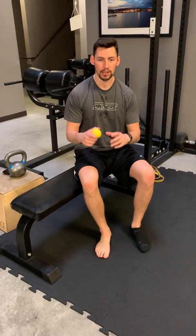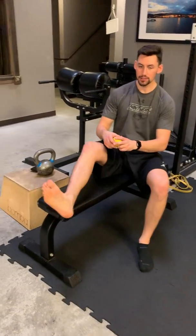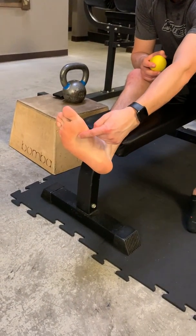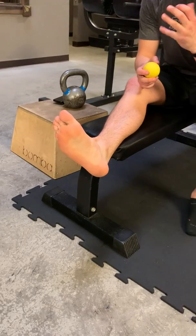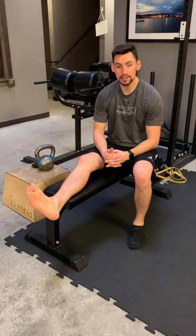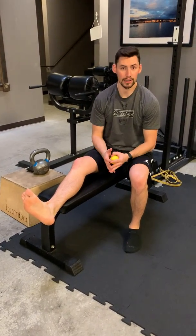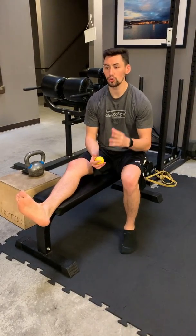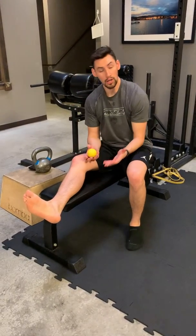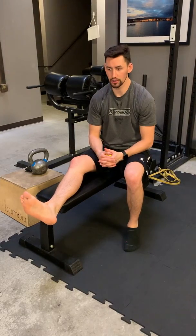Let's talk about rolling out our plantar fascia. Our plantar fascia is the tissue that connects at our heel and makes its way up into our toes. This plantar fascia is what creates our arch. When it gets inflamed and adhesive, we start to have plantar fasciitis. For those of you who wake up in the morning and take their first few steps and it's very painful, especially in the back of the heel, you could definitely have some plantar fascia issues going on.